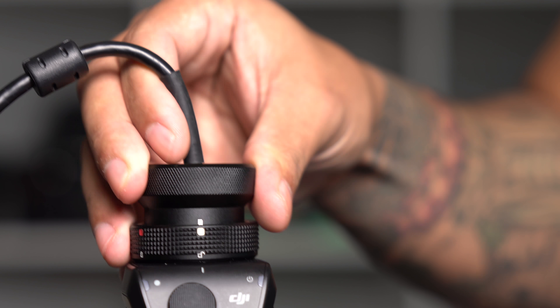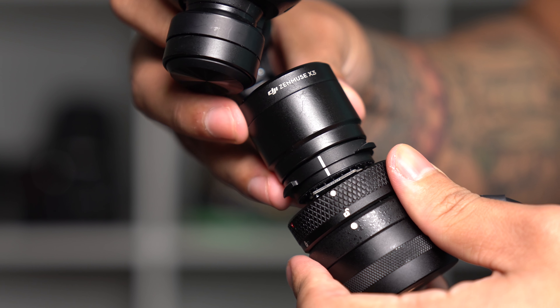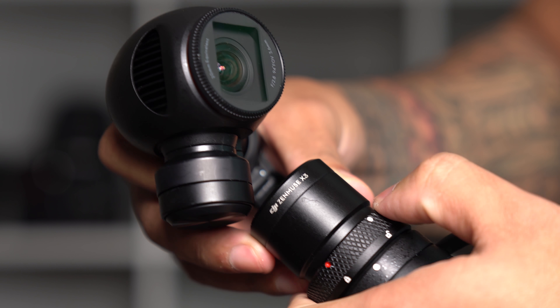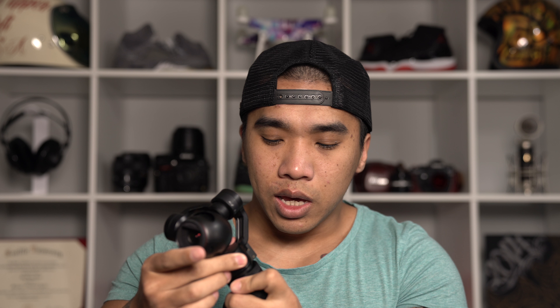Installation is fairly simple. Here's my DJI Osmo grip and here's the cable extender. I'm just going to connect it in, lock it down like I normally would with the camera, and then take the camera and connect it to the other side of the cable extender. Again, fairly simple — if you own the Osmo you pretty much have this down. There's nothing to it, and once you lock both down you have your Osmo camera and then your grip.